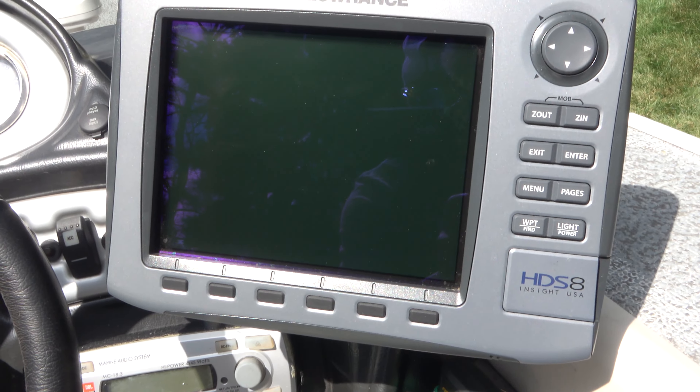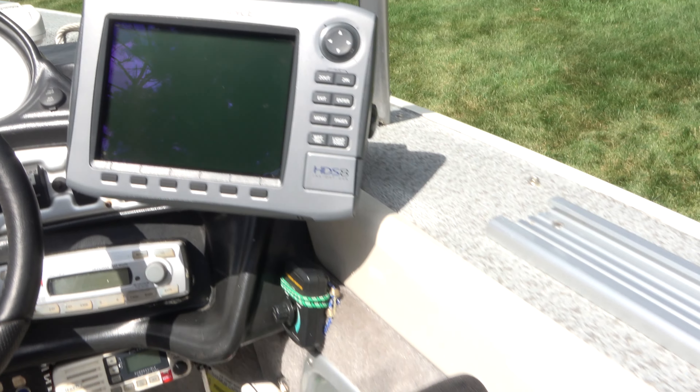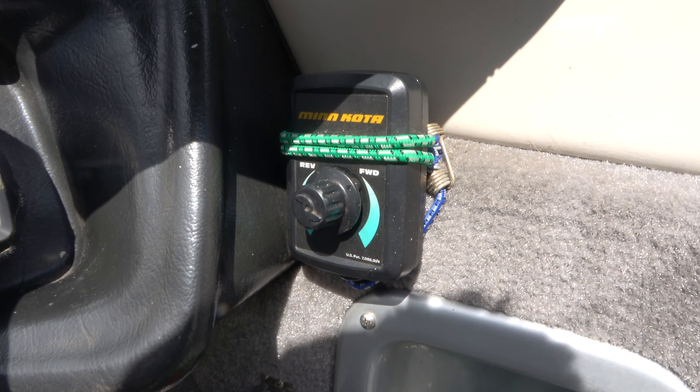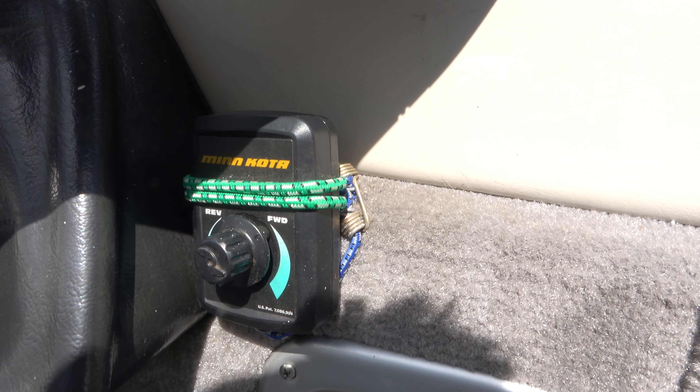Now I skipped past this — this is what's used to control which batteries are going to be on or off. I don't know how to use it yet. Like I said, I haven't been out on the water yet, so we'll see how this works when I actually get out on the water. Moving forward, I'm going to go to this side of the boat — we have a nice cup holder, and what do we have in here?